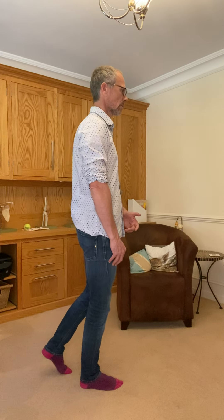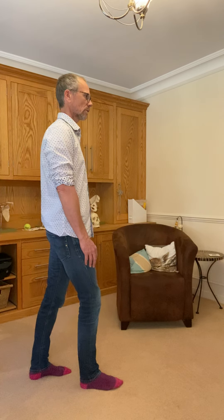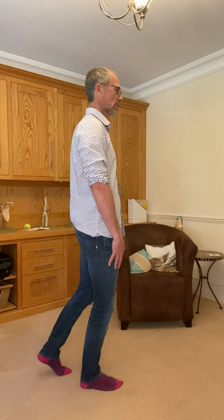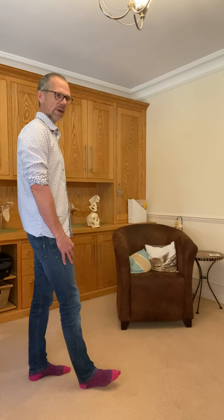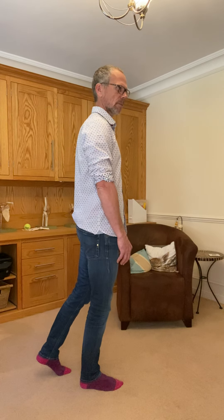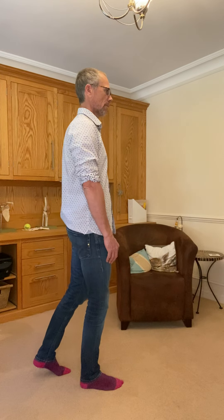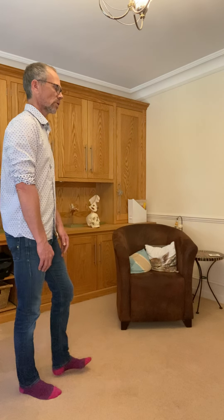It's more about feeling the movement and getting control than it is about how many repetitions you do or how quickly you do it. So feel it, do it slowly, and do both sides.